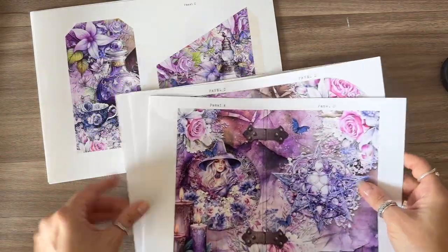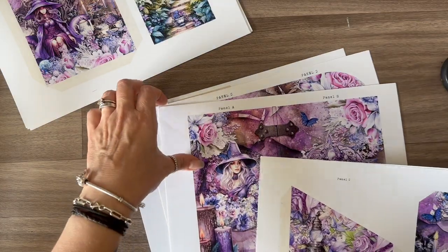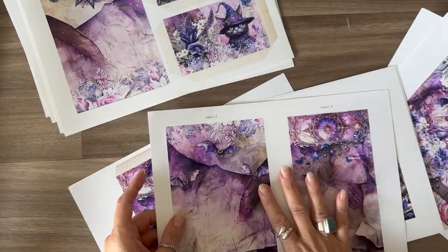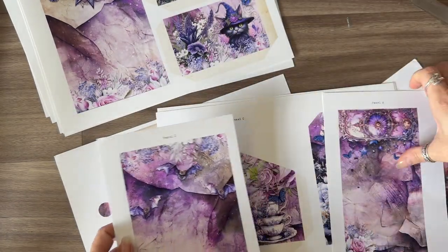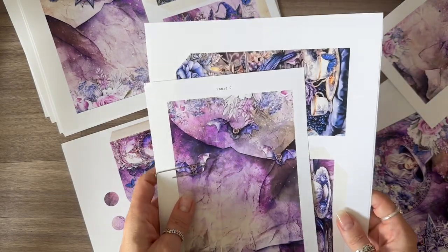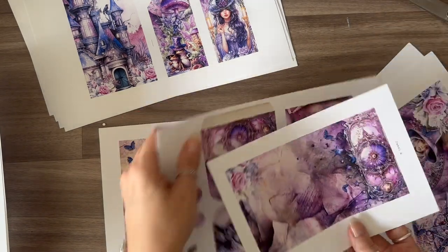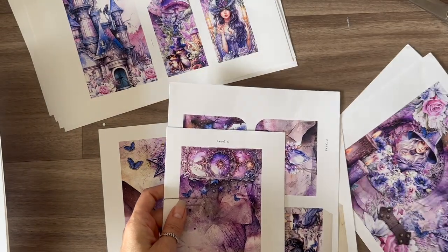I'm going to cut my pieces out but make sure I keep my panels together with my folio. I'm going to grab this piece here which is panel C and A, cut down the middle of those, and then everything that goes with panel C I'm just going to paper clip together so I know all my panel C pieces are together. Tags are irrelevant — they can be put into any pocket. This is panel A so I've got those together and I'm just going to paper clip those — it makes it a logical way to work.